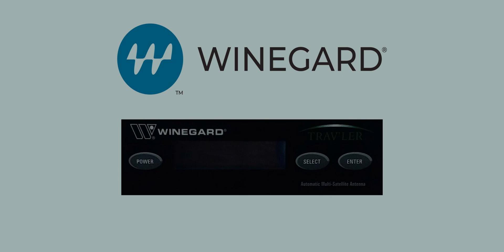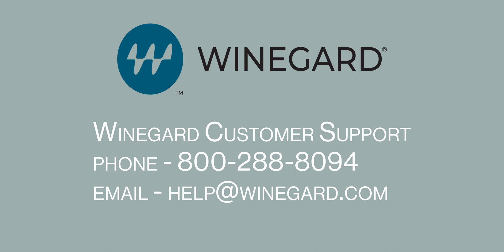If the system does not stow or this process does not proceed as outlined, please contact Weingard customer support via phone at 800-288-8094 or email help at Weingard.com.